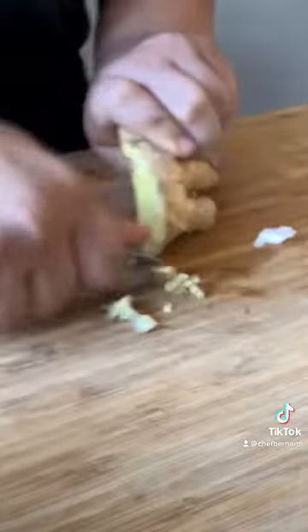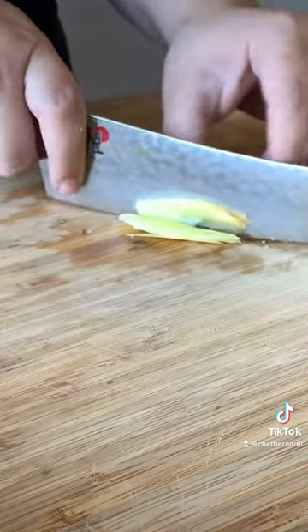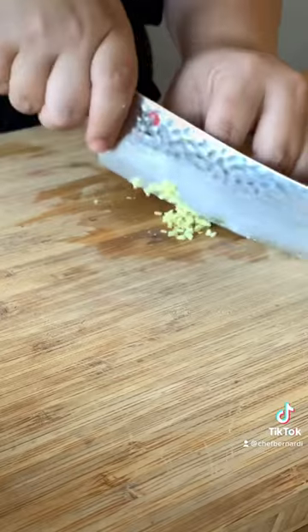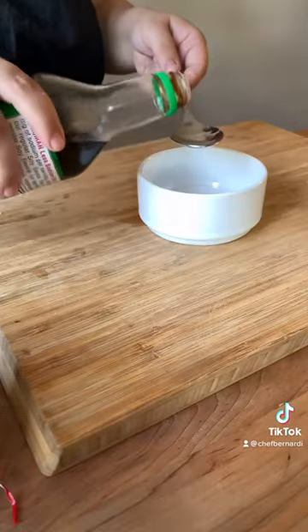Then I roughly minced some garlic as well as some ginger. I used a spoon to peel the skin, which makes it easy. Both the garlic and the ginger you can roughly mince because we're gonna strain it anyway.